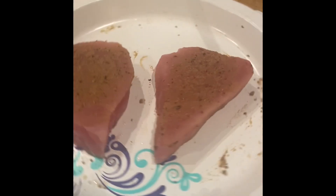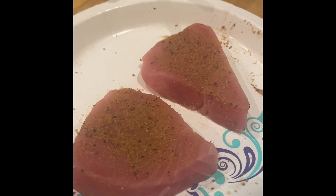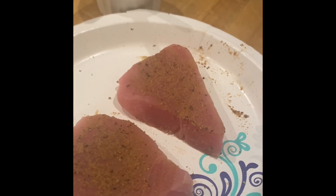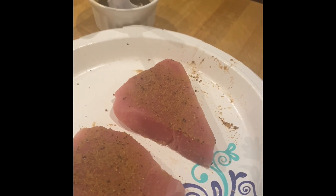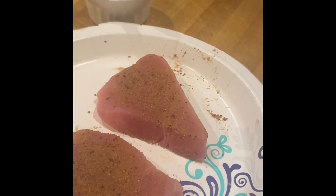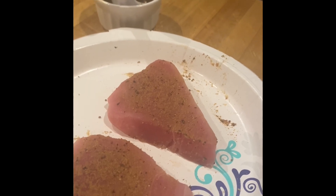Maya has really wanted to do some ahi tuna fillets because she had it at the restaurant — our favorite Thai restaurant, Ozark — this weekend. I make them often, but she normally doesn't have them. I usually get them at Aldi, but these came from the marketplace.